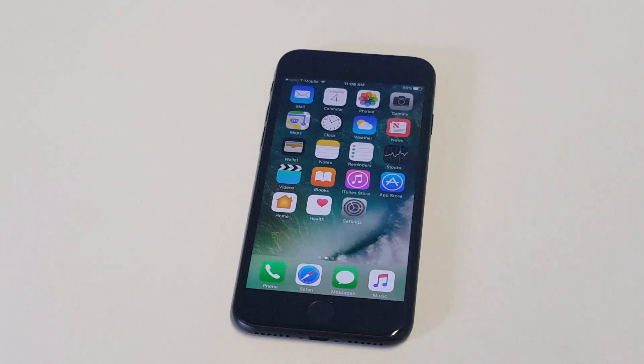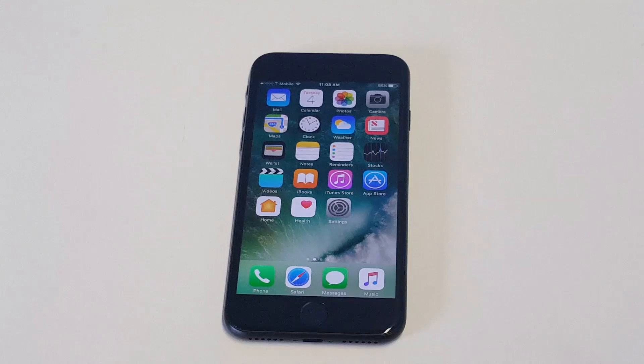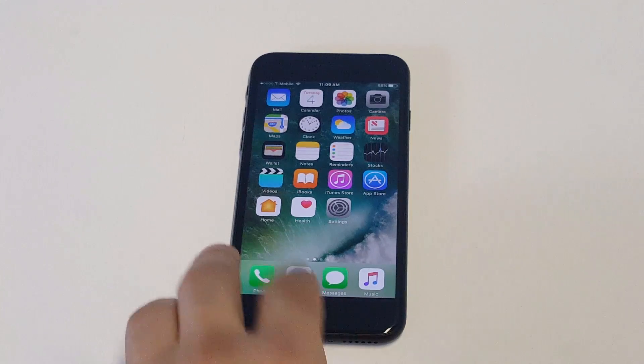At that point, you'll be able to restore your iPhone as new. You're going to lose your data, but as long as you had everything backed up on iCloud or the Mac or PC you're plugging into, you'll be fine.